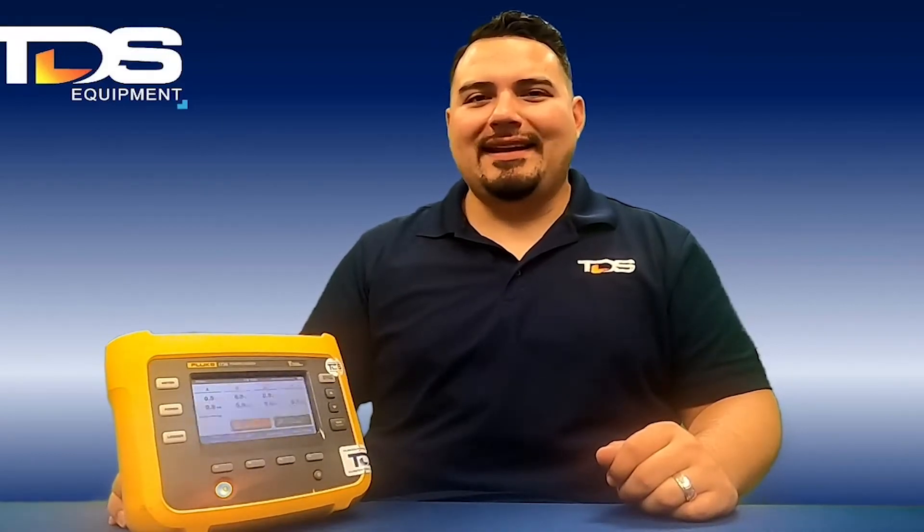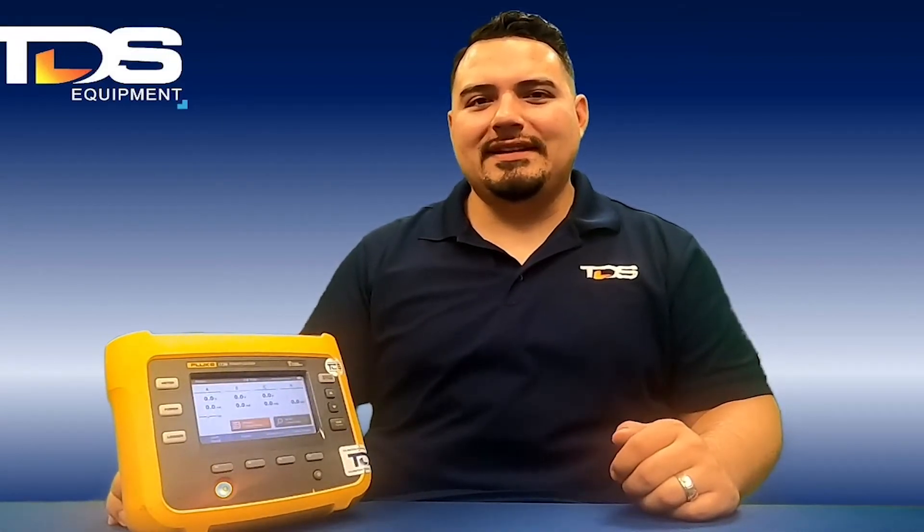Hi, my name is Hector Rojas. I'm with TDS Equipment and today I will be showing you the Fluke 1736 power logger.